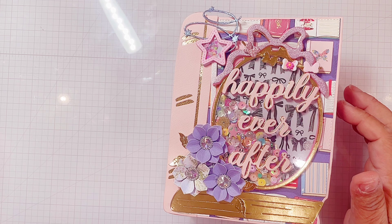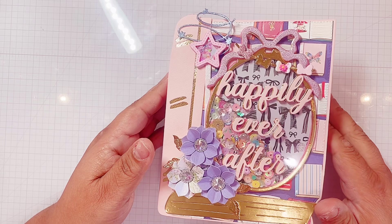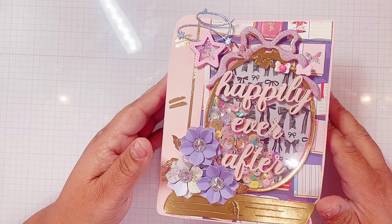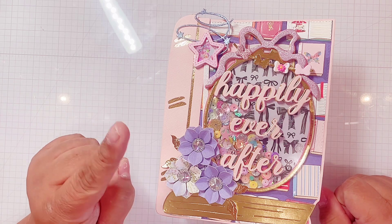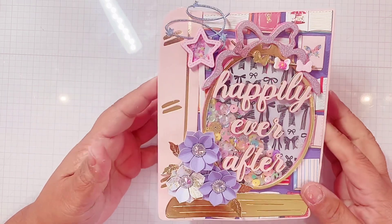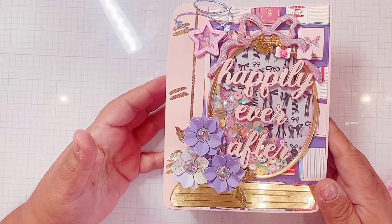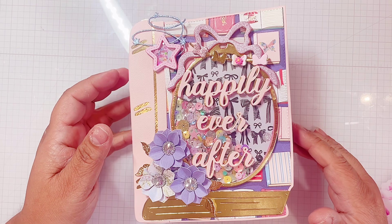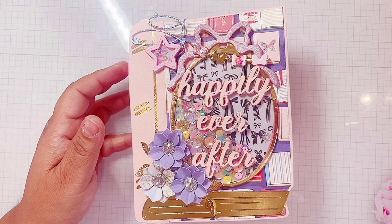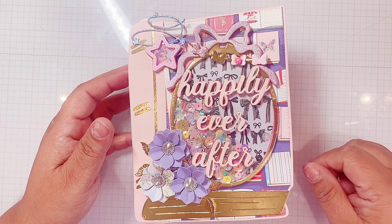I wanted to share a project with this die cut, which is KS Craft — and actually all of the die cuts I'll be showing are KS Craft. But I really wanted to show the embellishment book that I did, following Christine's tutorial, and I'll link it so you guys could check it out.